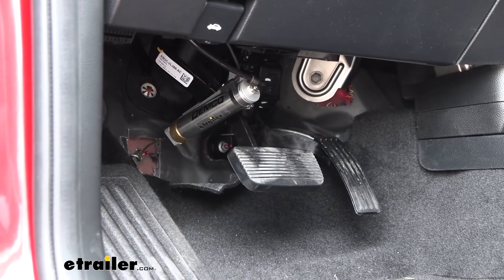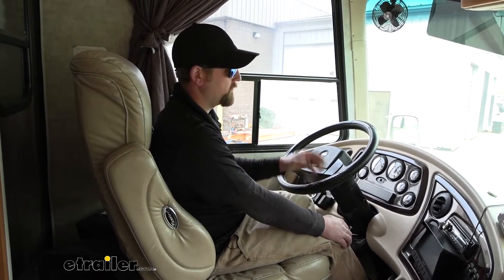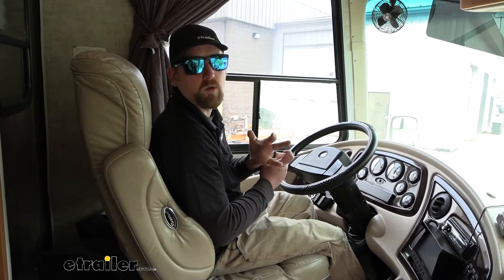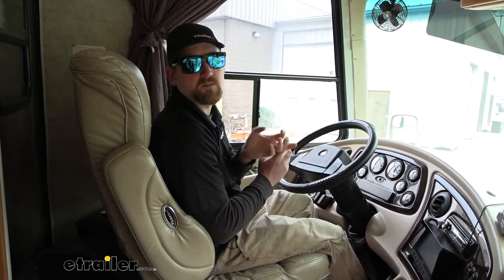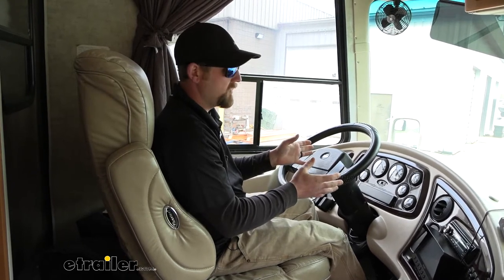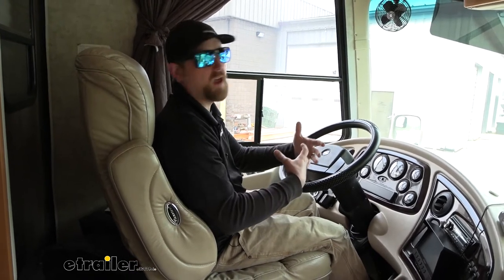In terms of permanent type braking systems as a whole, when it comes to ones for motorhomes with air brakes, Air Force One is definitely my top pick. Really simple system, really reliable, and it just flat out works. It's truly a proportional braking system too — so whenever you apply the brakes in the motorhome, that braking pressure is going to be matched by your towed vehicle, creating a really smooth and predictable stopping experience.